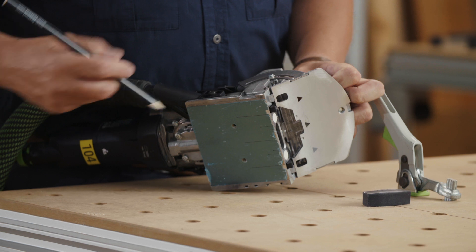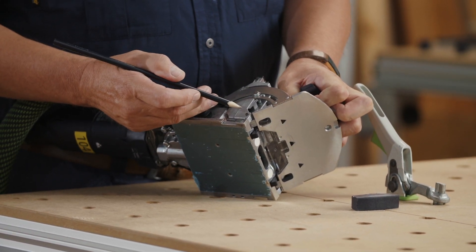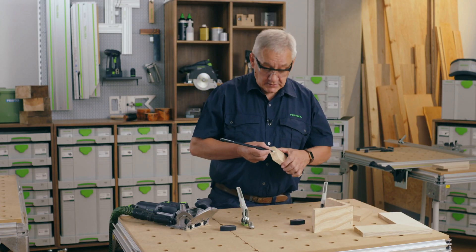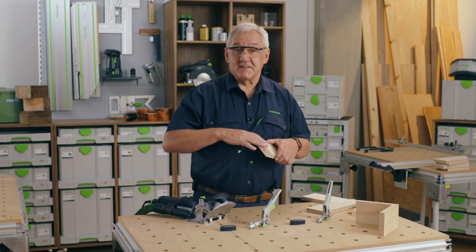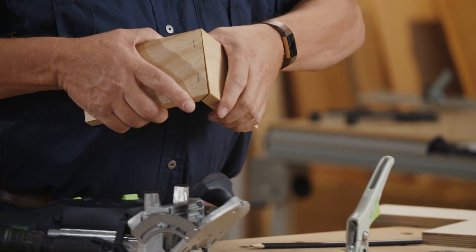Alternatively, this corner of the casting here is the centre line of the domino cutter, so you can mark a line across your mitre and simply align that corner to the pencil mark here. Then drop the plate to the material, and there you have another perfect and strong mitre joint.